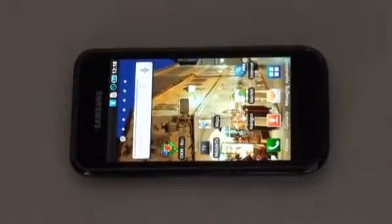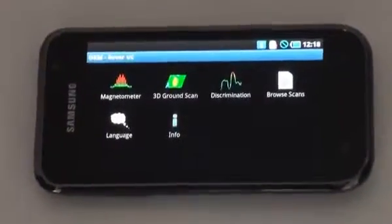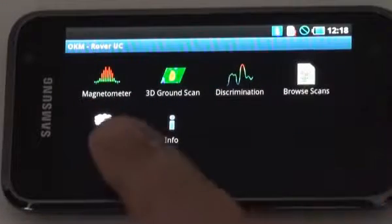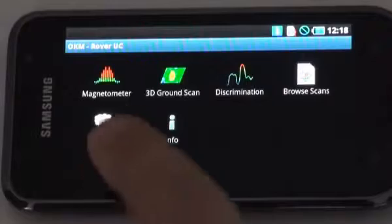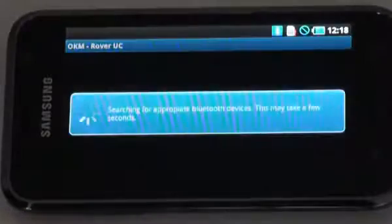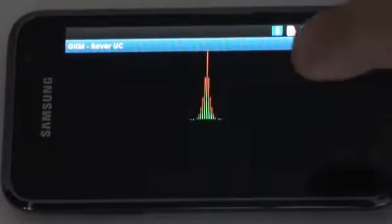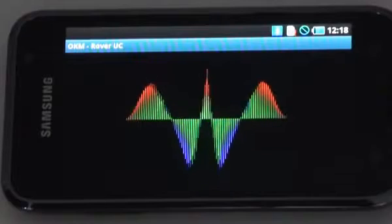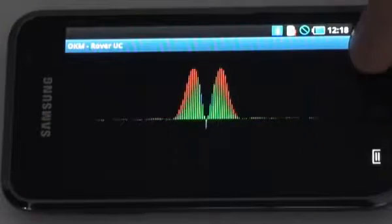Down here in the menu, push on the application to get started with Rover UC. You'll see the magnetometer, 3D ground scan, discrimination, browse scans, language, and info. The functionality is very simple — in order to activate a particular function, push on that function. For example, pushing magnetometer takes you into magnetometer mode and it automatically connects with the Bluetooth. The magnetometer runs and functions as it should. When you're done with a particular mode, push the back arrow and you return to the main menu.